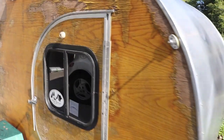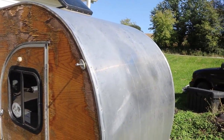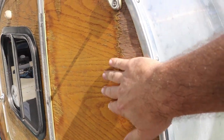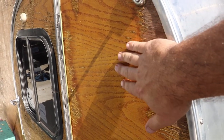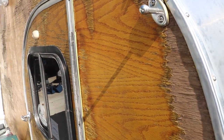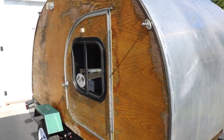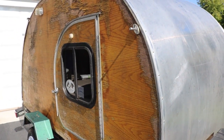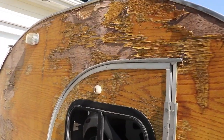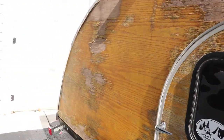I had seen woody teardrops which looked kind of cool, so I did aluminum on the roof but a wood veneer on the side. This was an oak veneer, just an eighth of an inch thick, covered in spar varnish. But you really have to keep up with the spar varnish. Oak is just kind of absorbent too, so unfortunately the weather really took a beating on this. But it's all the veneer — the actual plywood itself is still good.